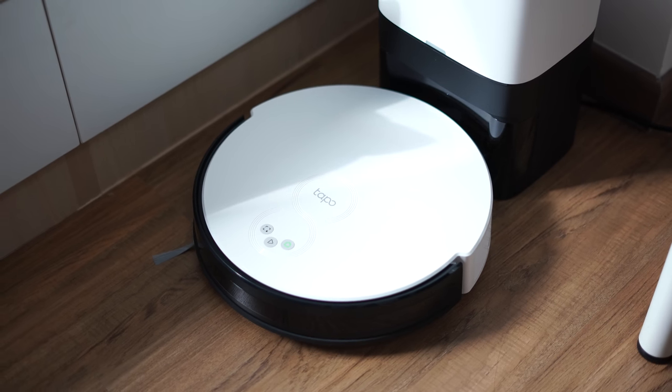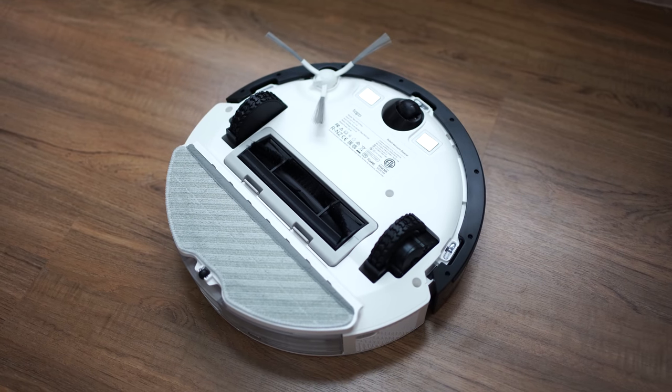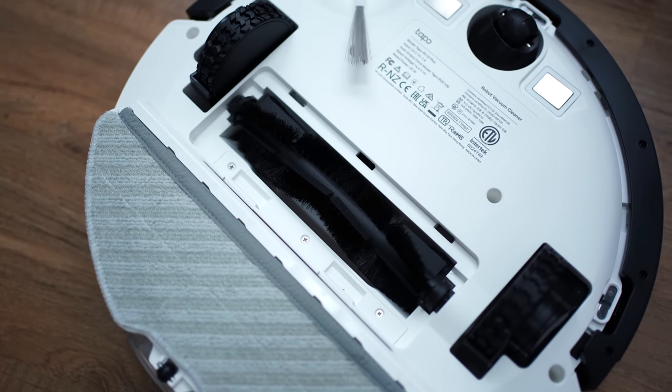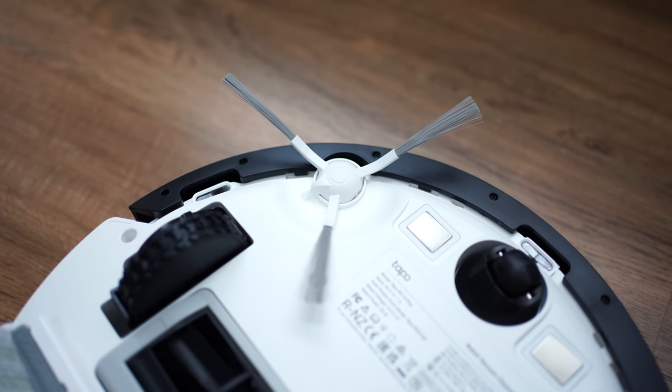That's just the intro about the RV10 Plus — let's see how it really does in terms of cleaning the house. Taking a closer look at the robot vacuum itself, if you flip the device to the bottom you'll notice a HEPA filter, a floating suction mouth to pick up dust and dirt on the floor, and last but not least a detachable main brush.